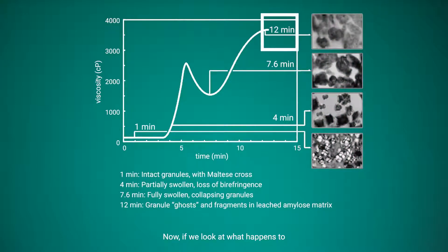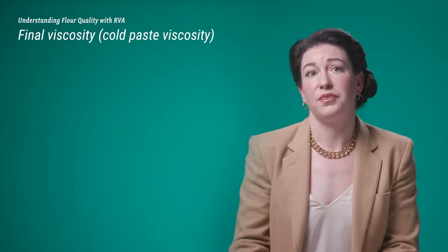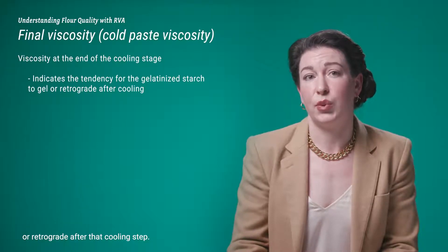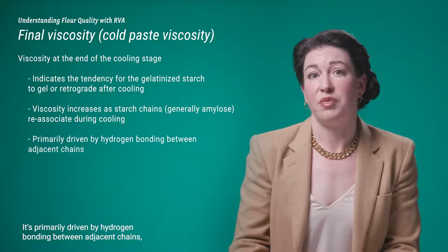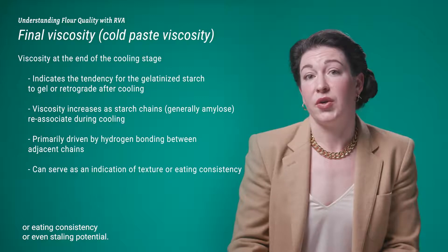At the end of the cooling cycle, we reach another maximum viscosity level. This is associated with the cooling and re-association of amylose chains that leached out, and is referred to as retrogradation, final viscosity, or cold paste viscosity — essentially the viscosity at the very end of the test. It indicates the tendency for gelatinized starch to gel or retrograde after cooling. Viscosity increases as starch chains, generally the amylose, re-associate during cooling, primarily driven by hydrogen bonding between adjacent chains, and can serve as an indication of texture, eating consistency, or even staling potential.